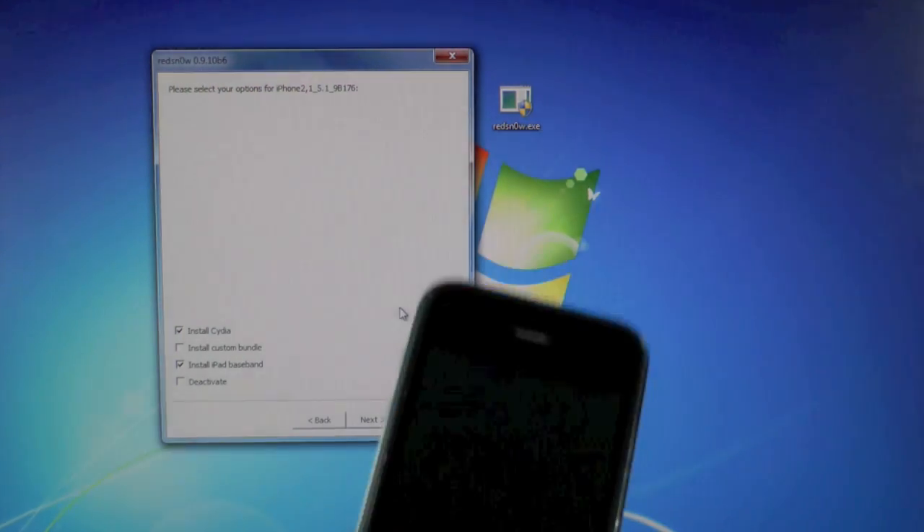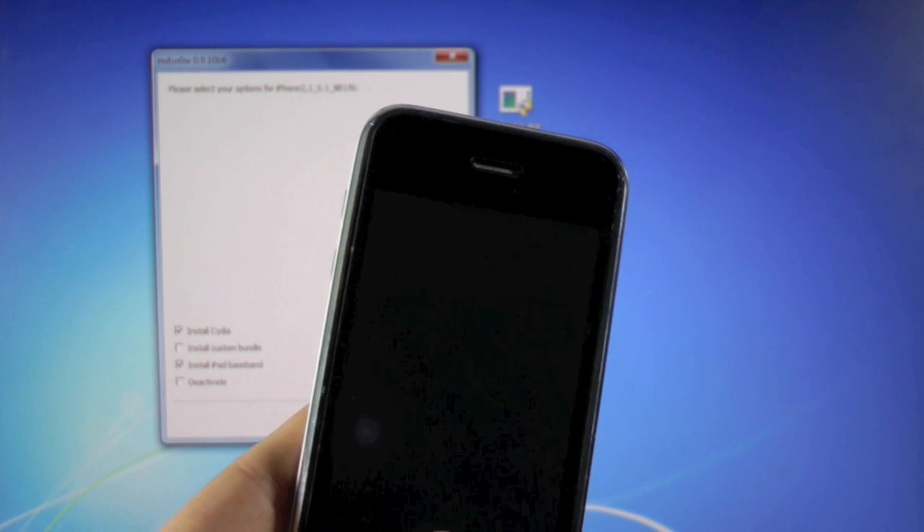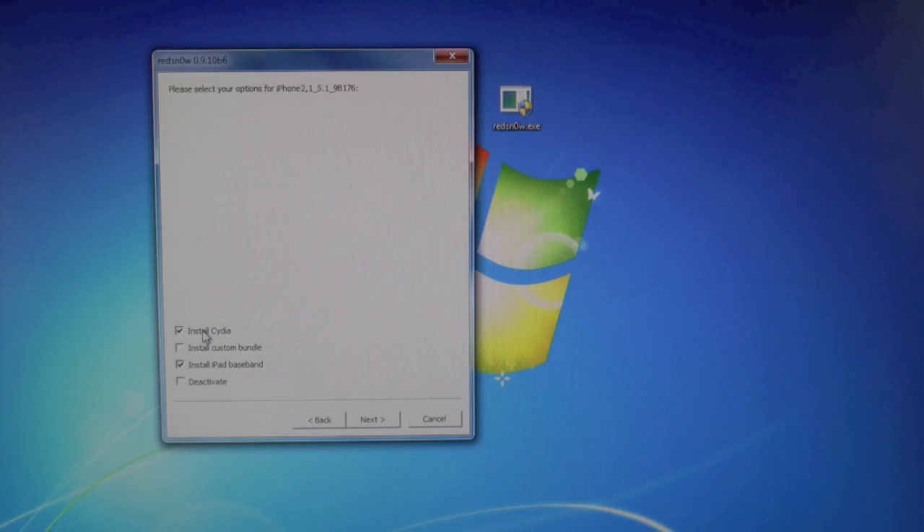For those with a no-service error on their iPhone 3GS who have already installed Cydia and Ultra Snow: uncheck 'Install Cydia' and just keep 'Install iPad Baseband' checked, because you'll be reflashing the iPad Baseband to get service on your T-Mobile network. For everybody else unlocking for the first time, make sure 'Install Cydia' is checked and click next. It will take about 10 to 15 minutes to fetch the iPad Baseband files and complete the unlock and jailbreak.